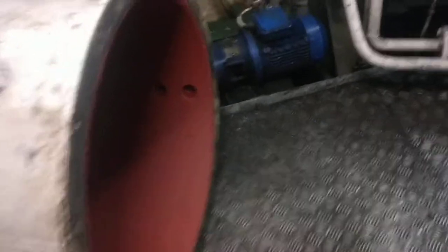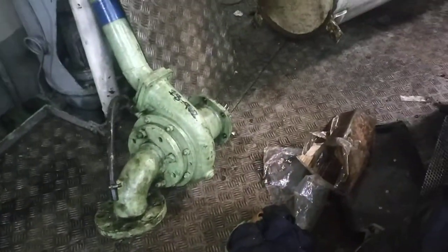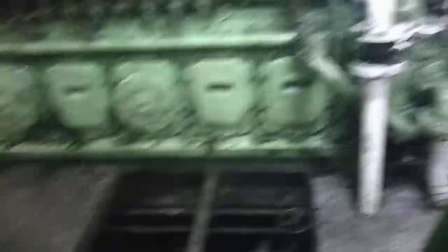This one was opened, removed, and cleaned — it's the oil separator. Purifiers: no work has been done on those for now. There are the fuel pump and fresh water pump attached from the main engine.